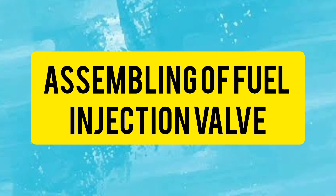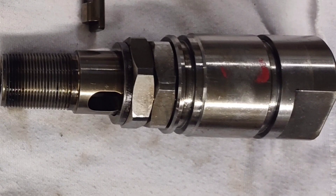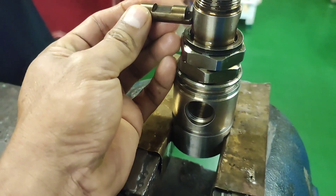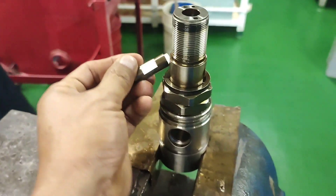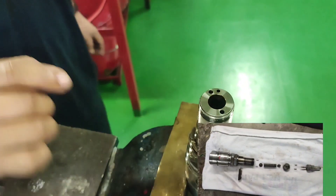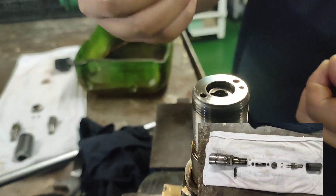Assembling the fuel injection valve: First, clean the nozzle with diesel fuel. Replace the o-ring with a new one. Put the nozzle valve into the nozzle and check for damage when it moves easily. Remove any unwanted materials. Put the spacer and the spring guide into the fuel injection valve, followed by the spring retainer, the spring, and the spring set.